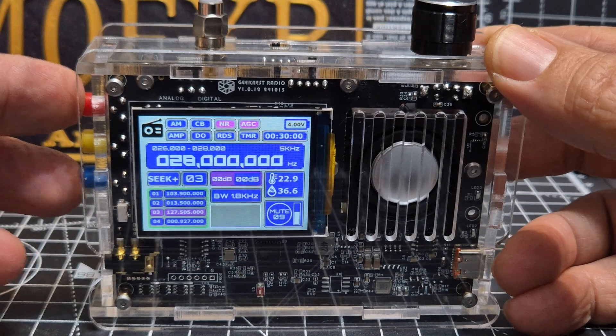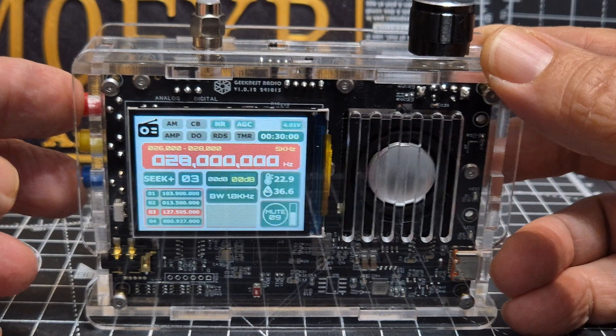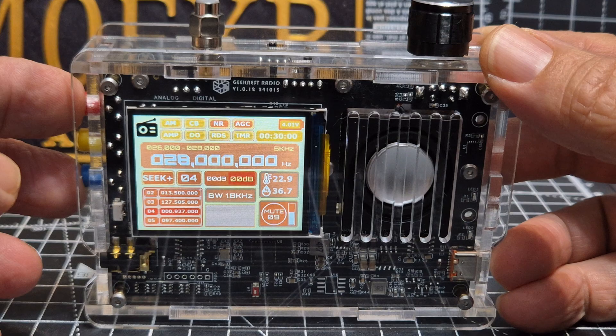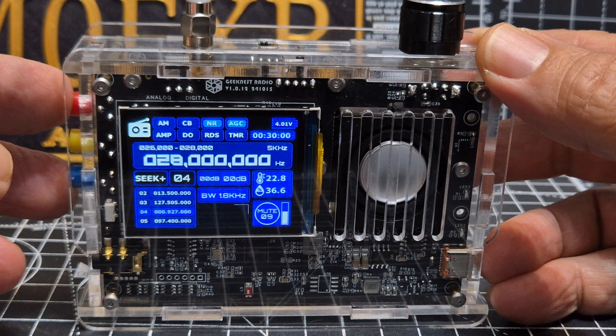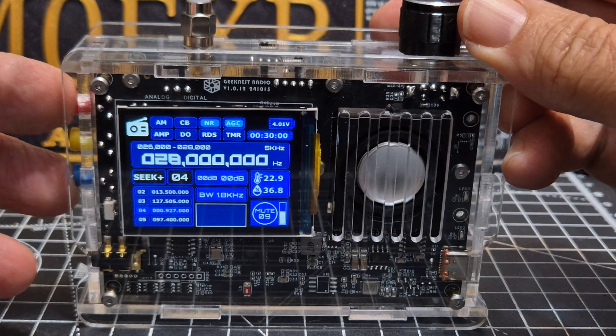That one there I didn't really like — that's the default one. Okay, going through quite a few choices now. This has got broadcast radio, airband, VHF. The red's quite nice, but I like the blue.